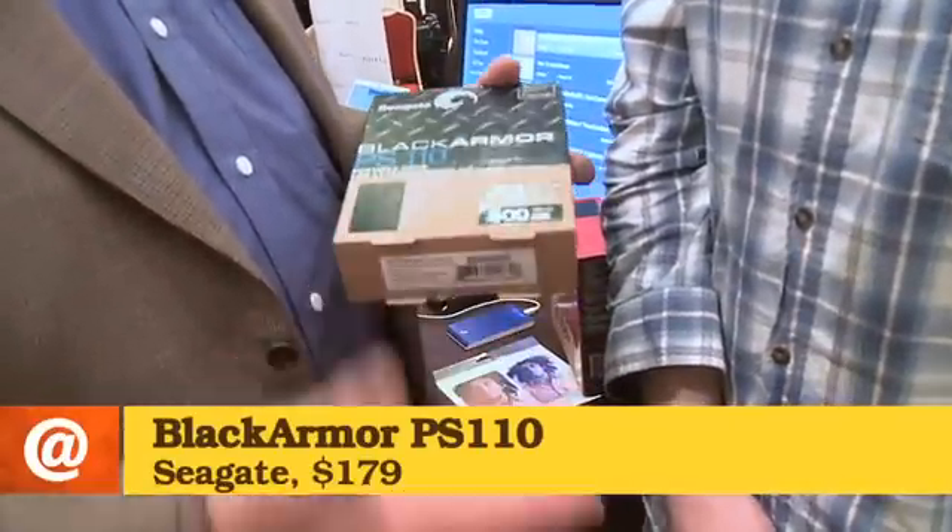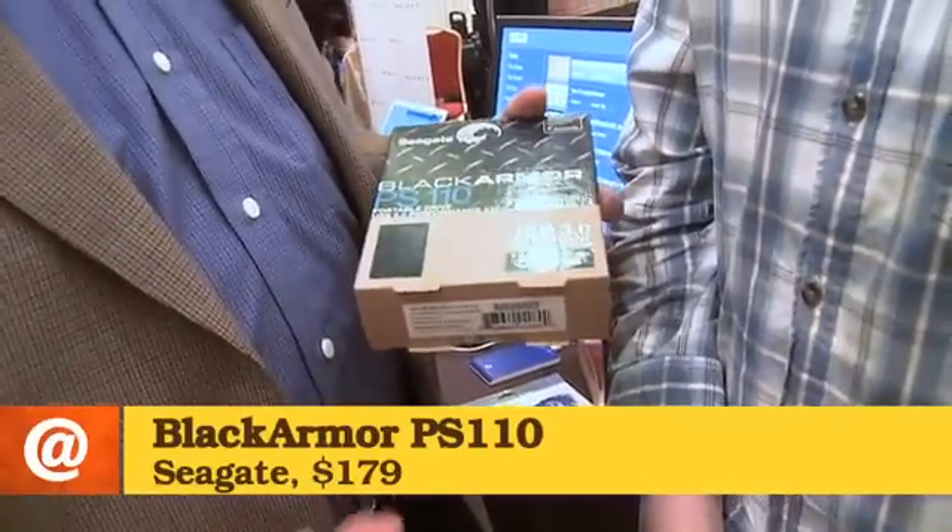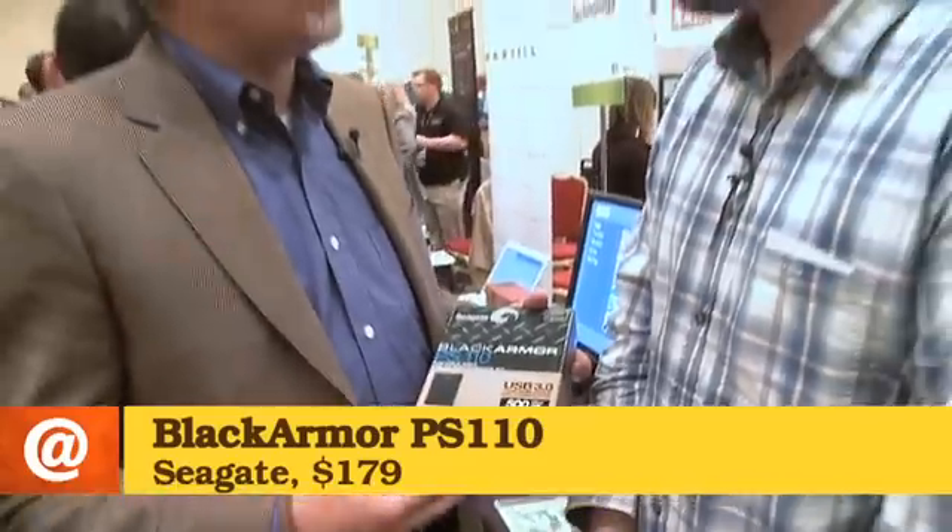We've been providing a lot of storage products for a long time — products like Theater, Theater Plus, DocStar, all the docs we have. We've provided some enhanced use cases, and now with USB 3.0, we're giving users the ability to increase the performance of those products.